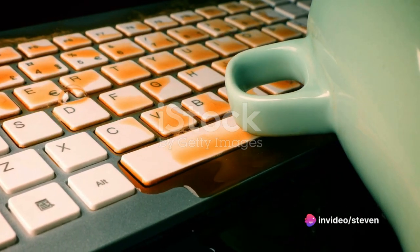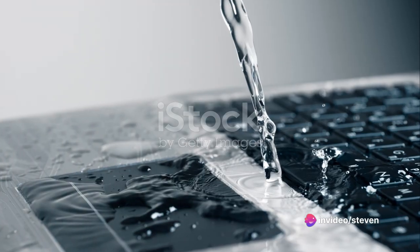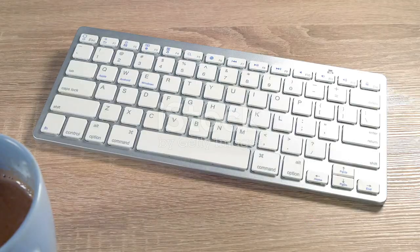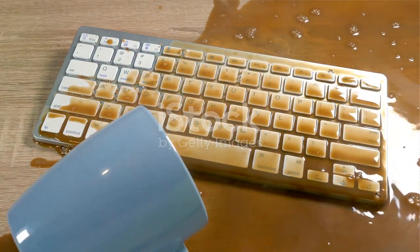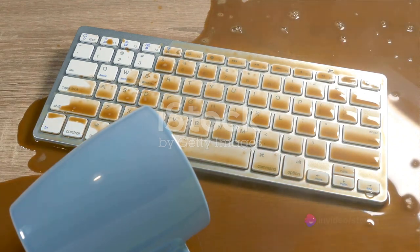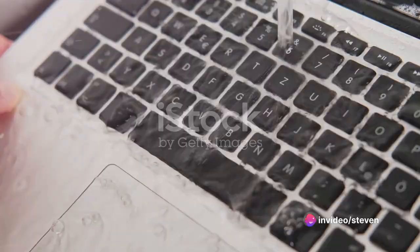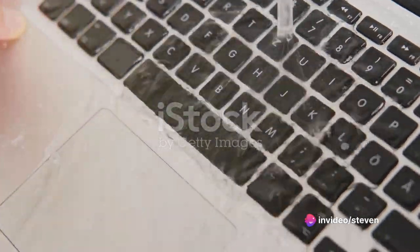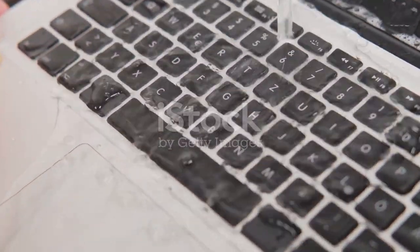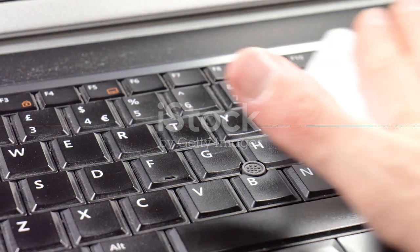Next, we move on to the interior. For this, we'll need to enlist the help of silica gel packets or uncooked rice. These are excellent at absorbing moisture and can be placed around the laptop, creating a dry environment to help speed up the drying process. However, don't forget the golden rule: patience is key. Give your laptop a minimum of 48 hours to dry out completely. The waiting might be hard, but it's crucial. Remember, rushing this process could lead to permanent damage.